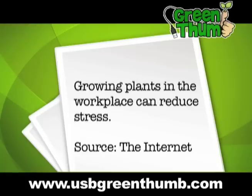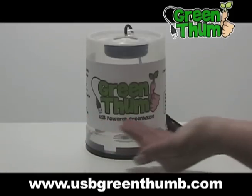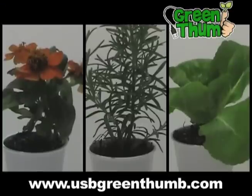Studies show that growing plants in the workplace can reduce stress, but ordinary indoor plants can be messy and take up valuable workspace. Now there's Green Thumb, the USB-powered greenhouse made from recycled post-consumer materials and drawing power from your laptop or computer. Green Thumb is an environmentally friendly way to grow flowers, herbs, and plants while you work.